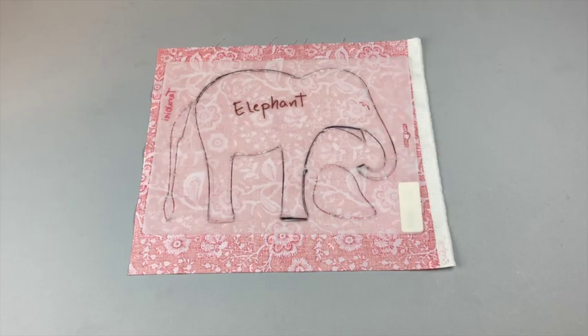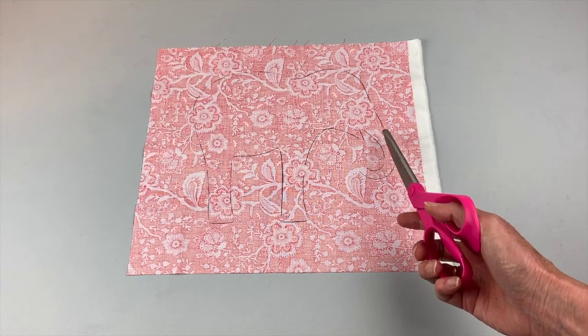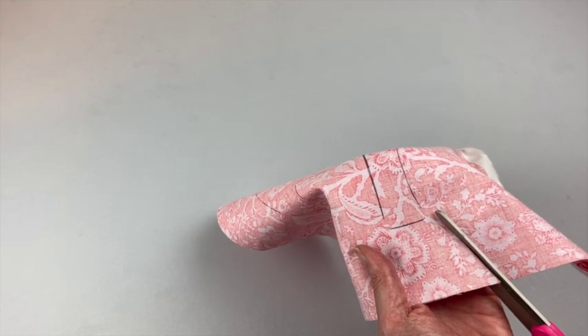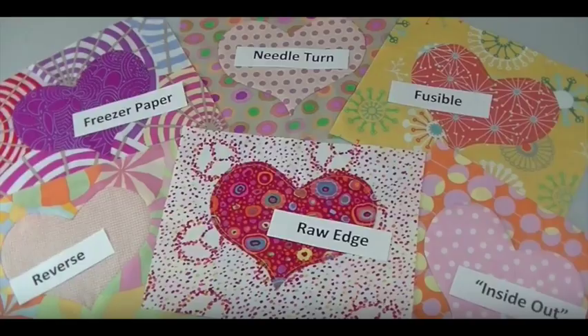If you decide you want to try hand appliquing, just trace the elephant on the back of your fabric. Instead of cutting on the lines you'll need to add seam allowance — I like to eyeball about a quarter inch all the way around when I cut it out. Below you'll find links to videos with more detailed instructions about different hand applique techniques.